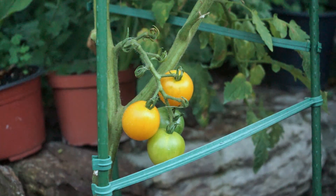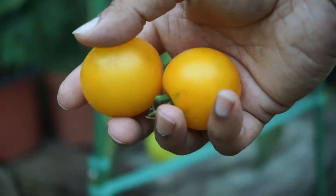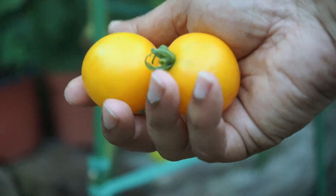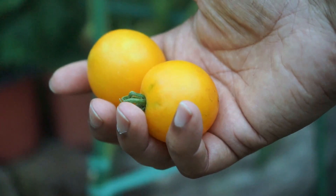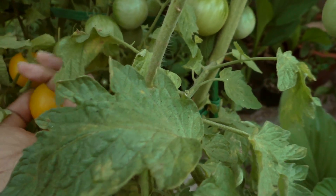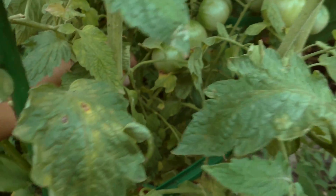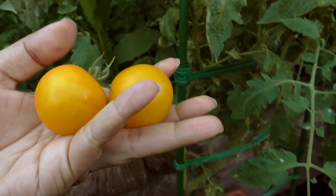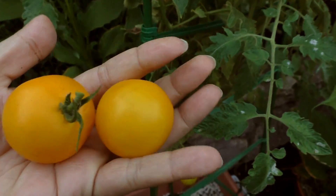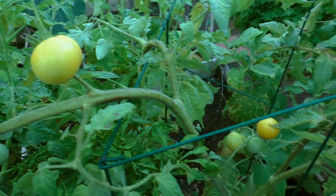These are pretty good sized tomatoes — very firm and nice. These tomatoes taste very sweet and fruity, great for salads or eating raw. They still have a good tomato flavor so they're also suitable for cooking.